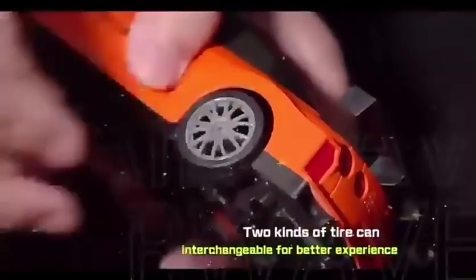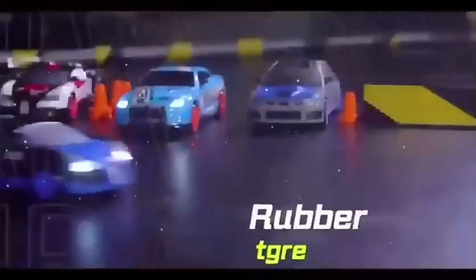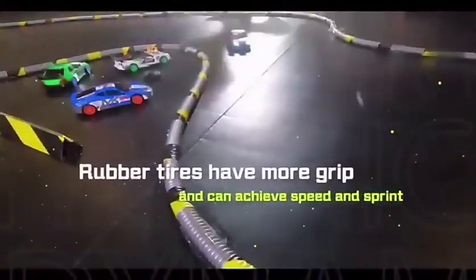Look at the tire into channel for better steering. Rubber tires have more grip, and it can give speed and control.